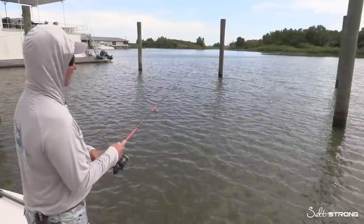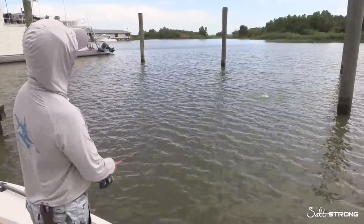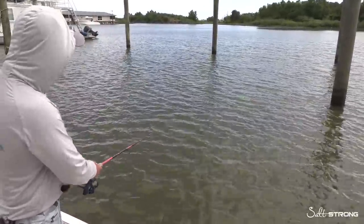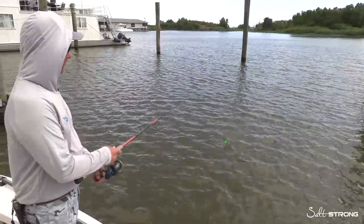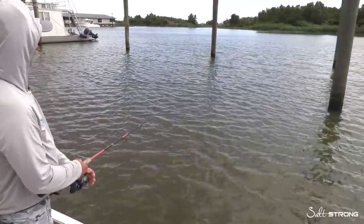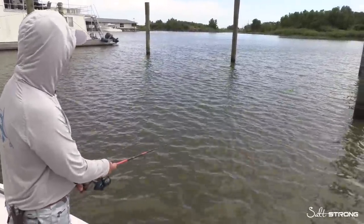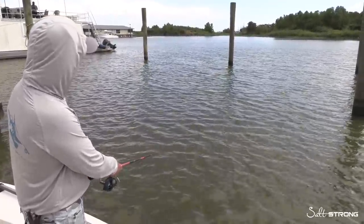The biggest mistake people make when they retrieve the cork is winding it in like a plug — that's not how the cork is designed to work. It's designed to sit, pop a couple times, let it sit, pop a couple times. If a fish comes up and bites it and misses, you can pop it like crazy and do some variations. But day in, day out, the biggest mistake is winding the cork in. It is not a lure, folks — it is an attractor.